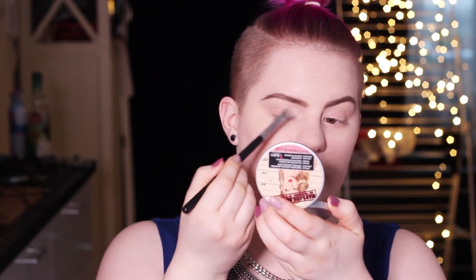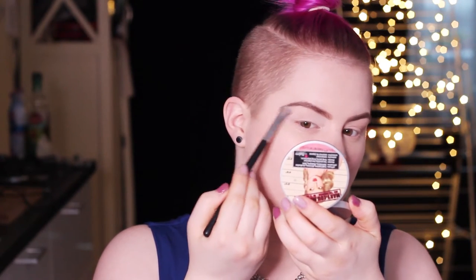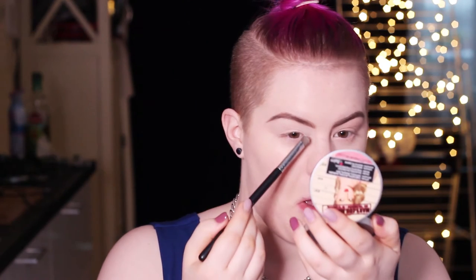Now I just take my Morphe 35O palette and I'm going to use this color all over my eyelids and also underneath the eyebrows. I mainly use this to set the primer but also to give a little bit of a highlight underneath the brows.